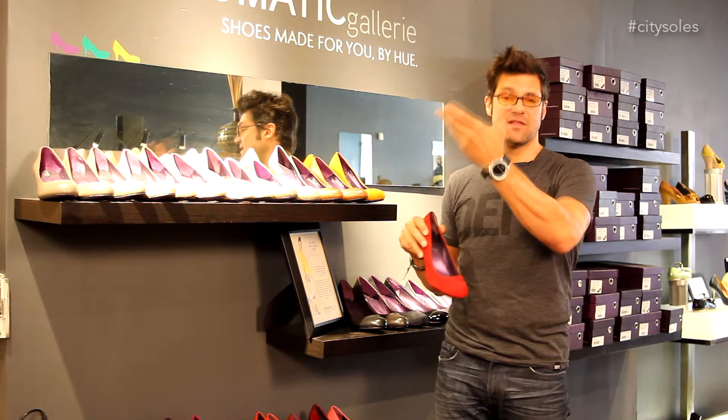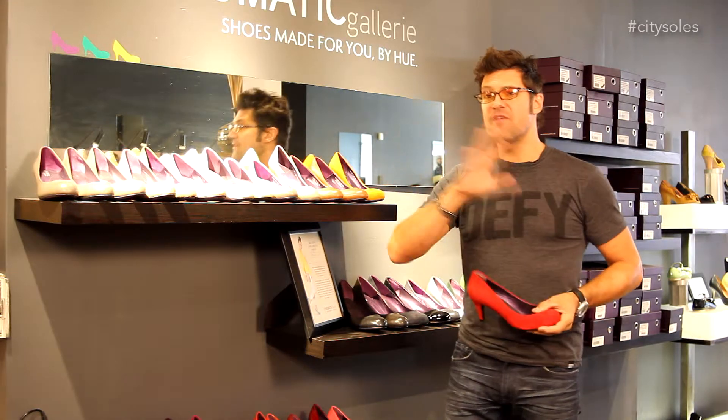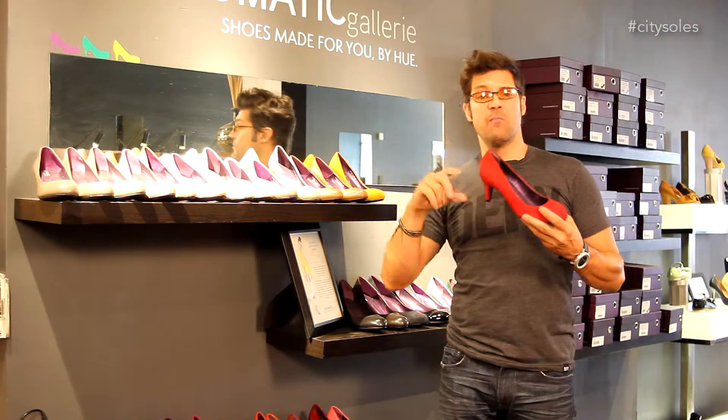But here at City Souls, and of course on CitySouls.com, you can buy them — they'll ship them directly to you. So you come in, figure out what size you are. Let's say you're a woman that's a size 8, and you decide whether you want low, medium, or high.